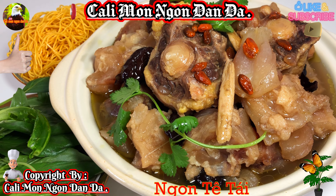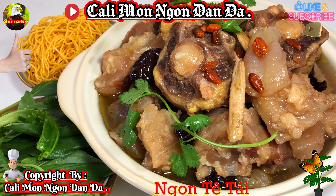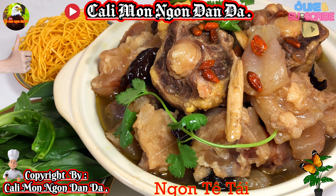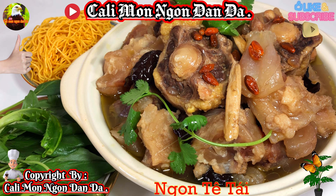Trước khi mà các bạn hành thuốc bắc, các bạn rửa đuôi bò bằng muối với rượu. Xong rồi các bạn trụng cho nó sôi hẳn lên luôn thì nó mới thơm ngon. Trụng xong rồi các bạn đổ ra, rửa lại nữa. Xong rồi các bạn mới tiềm thuốc bắc. Rất là thơm ngon.